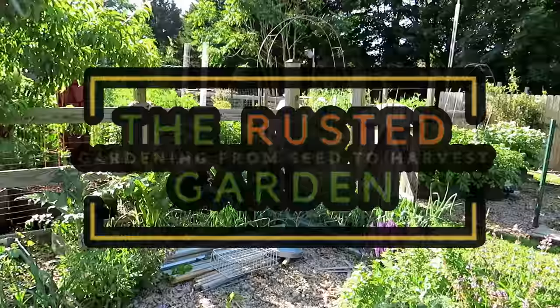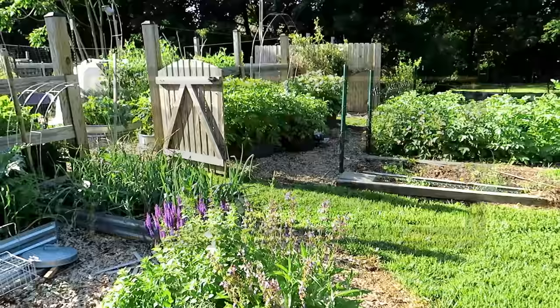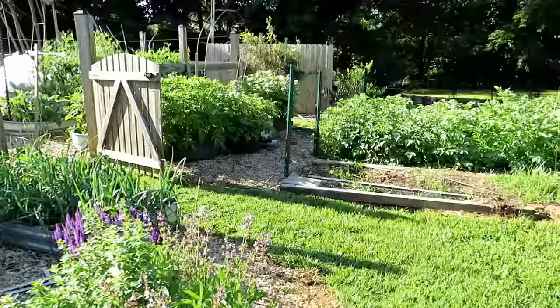Welcome to the Rusted Garden Homestead. In today's episode of Friday Morning Ramblings, I'm going to talk about fertilizing — what do you do now that it's the beginning of June — and show you some examples of what I would fertilize, when I would fertilize, and also talk about aspirin spray on the tomatoes. I get that question a lot.